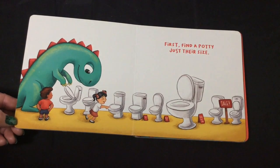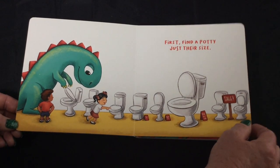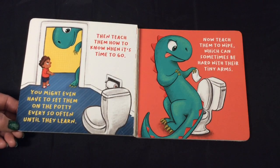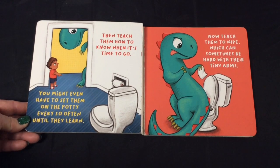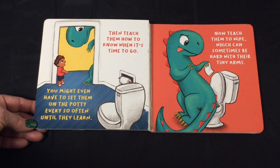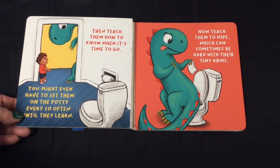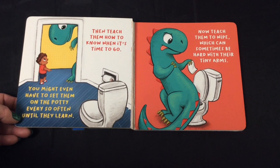First, find a potty just their size. Then teach them how to know when it's time to go. You might even have to set them on the potty every so often until they learn.